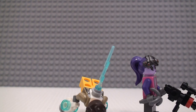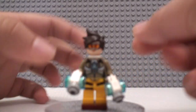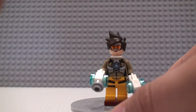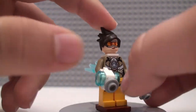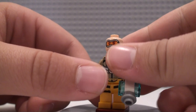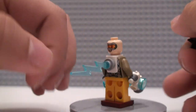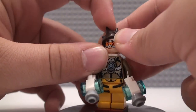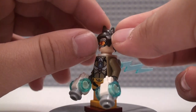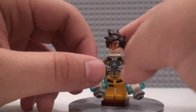In this set we have, obviously based on the name, Tracer and Widowmaker, and I'm going to go over Tracer first. This is the only way to get Tracer and Widowmaker — only every character only comes in one set, except for Reaper, he does come in two. For Tracer, we do have two facial expressions: a kind of happy, ready-for-battle face with goggles, and on the other side, also with goggles, just a bit of a more normal happy face. I was surprised they did not just go with Kai's hairpiece from Ninjago, and they decided to go with a completely different hairpiece. I would have been fine with Kai's, but they just kind of went out of their way to do a new one, and I'm pretty happy about that.